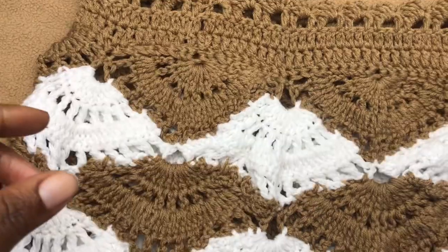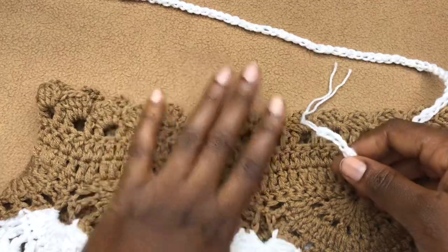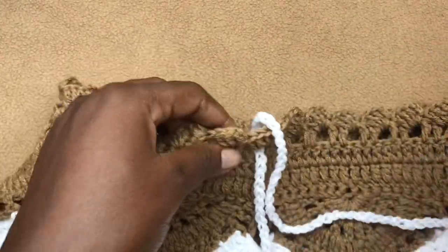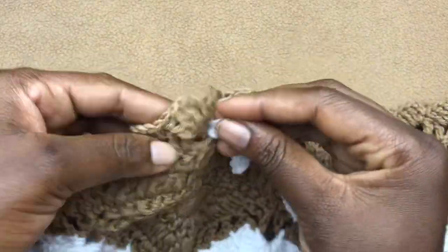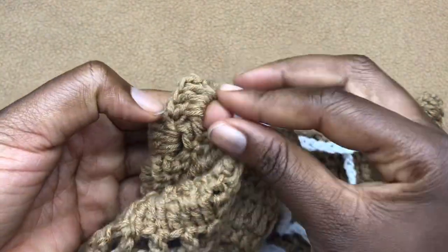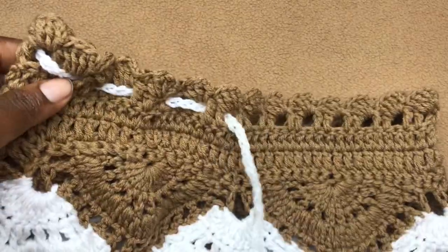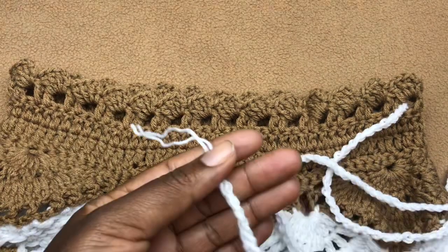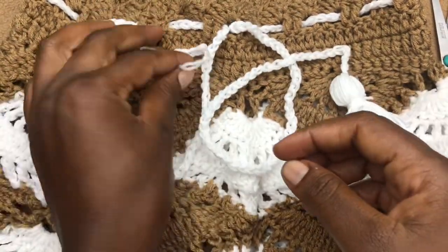We are now going to add our drawstring. Look out for which side you want to be the front, go in from the front and come out at the back, then go in and come out again — weaving all the way through all the gaps. You can use a darning needle to do this if you prefer. Do this all the way around, then I'll show you how to add tassels at the end of your strings.